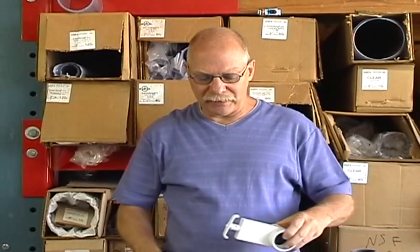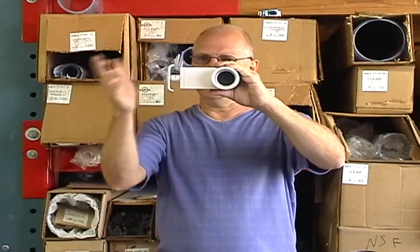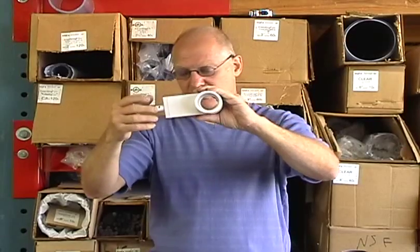Whereas blade valves are generally open or closed. You really don't have a middle position — if you try to put it in the middle, vibration from the water will cause it to move since there's nothing keeping it in place. So blade valves are meant for open and closed applications.